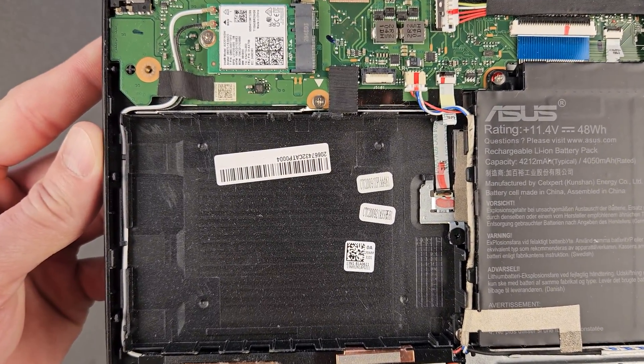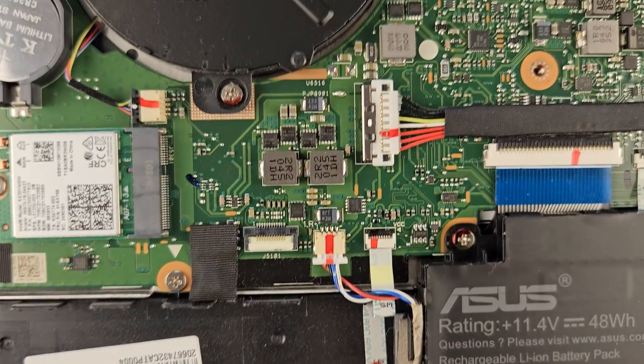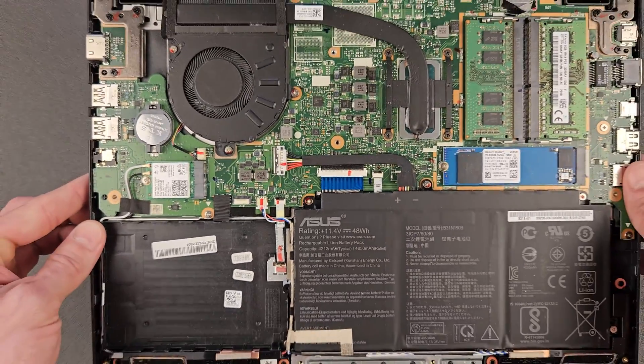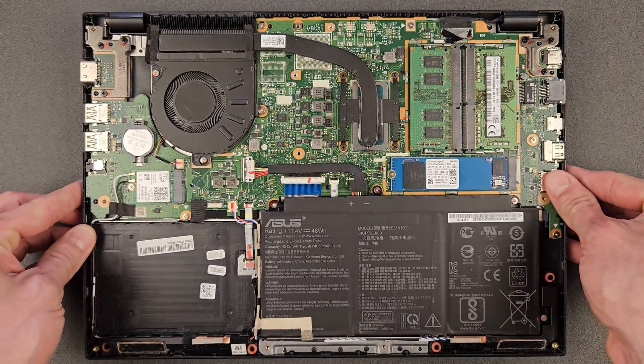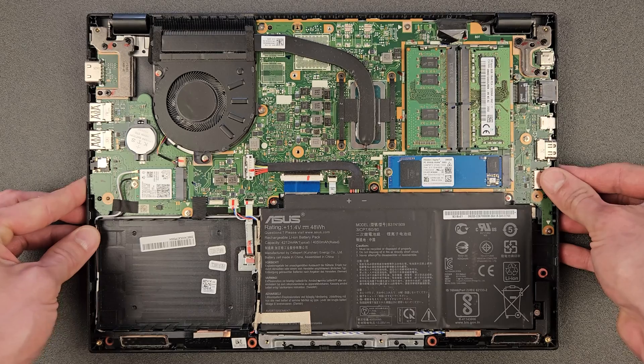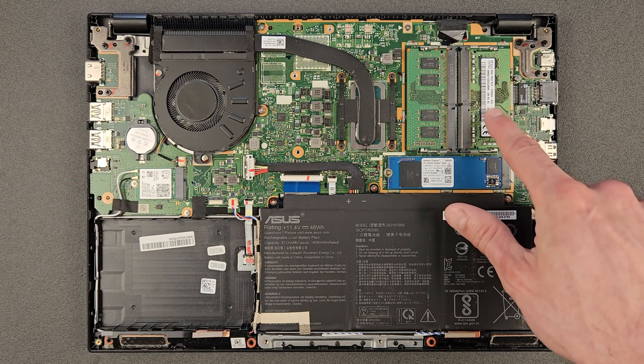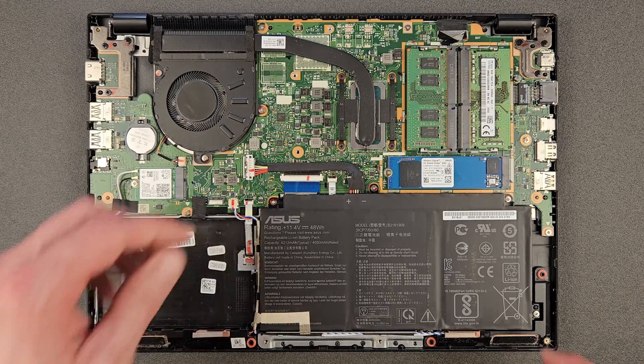If you want to see specs like CPU and such, I'm gonna boot into Windows later after upgrading and reinstalling Windows, so you're gonna see some basic specs. I'll show the CPU and all that. Okay, I'm gonna upgrade the RAM now.